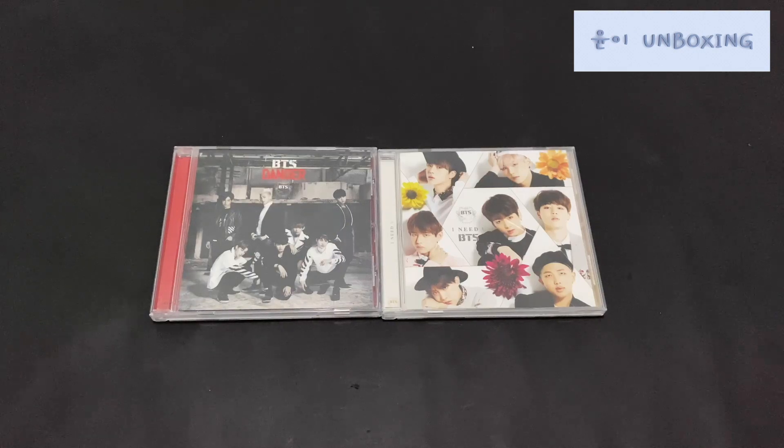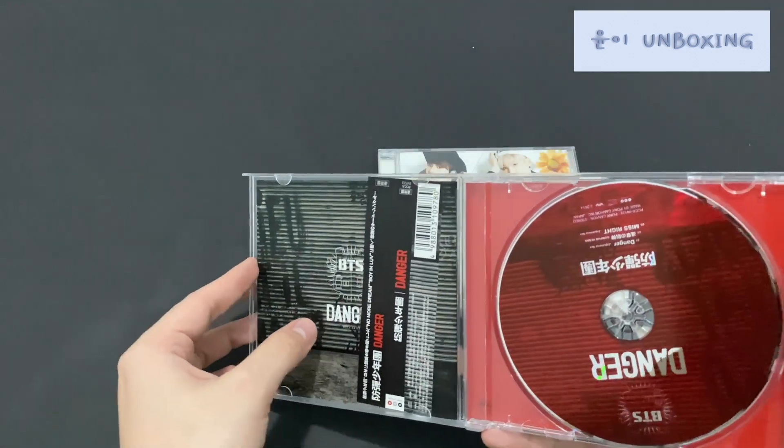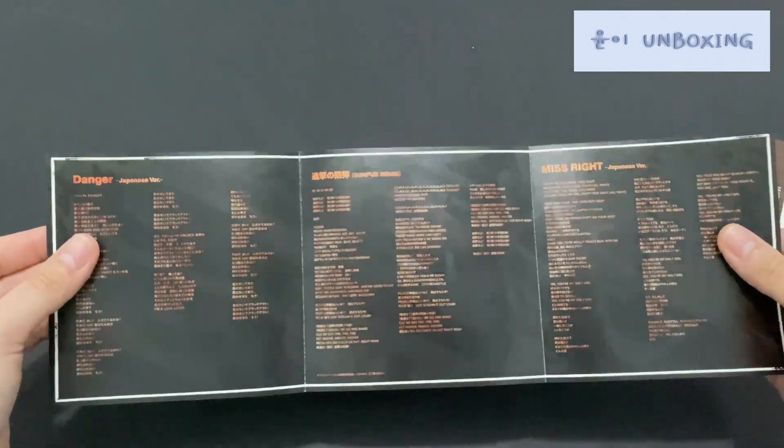Next we have the Japan edition of Danger and I Need U. We have to read this — oh, this was the coupon — and these are the lyrics booklet.